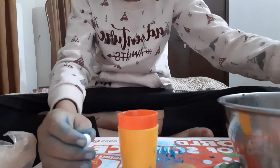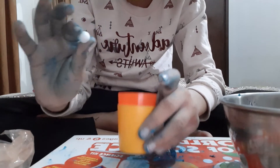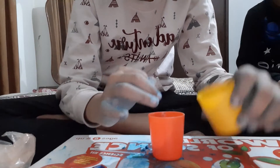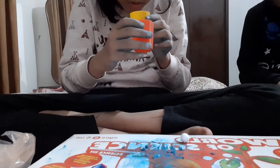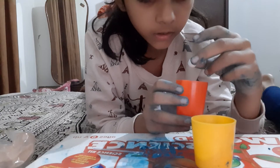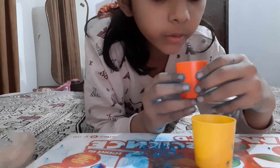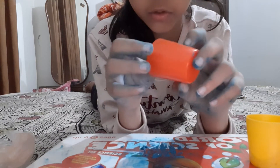Our next experiment is with a foam ball and two small little cups. What we have to do is just blow it like that and it will go to the other cup. It is a very sticky ball. I will put this cup over here and try it. How can it happen? The ball is too sticky!